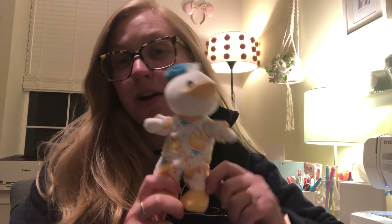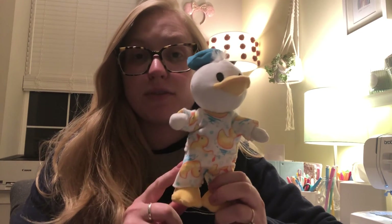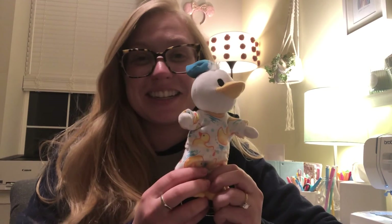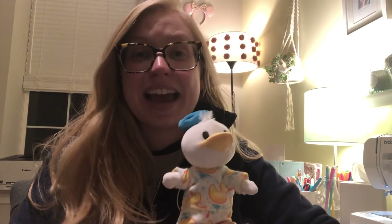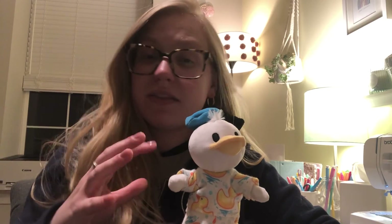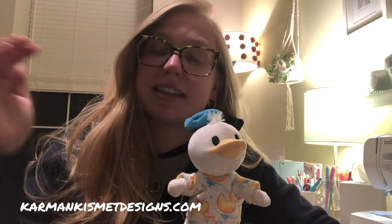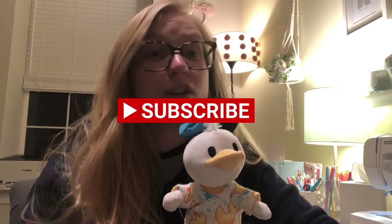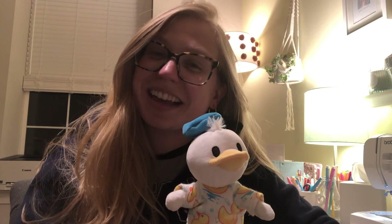I'll also link the video below on how to create the pants for your nuiMO so you can make a cute little matching set like I did. You can grab all of these patterns on our blog, which will be linked below. If you use our pattern, make sure to tag us on Instagram — I'd love to see your creations! Subscribe if you haven't already because I'll be posting more videos on nuiMO clothing. Thank you so much for watching and see you again soon.